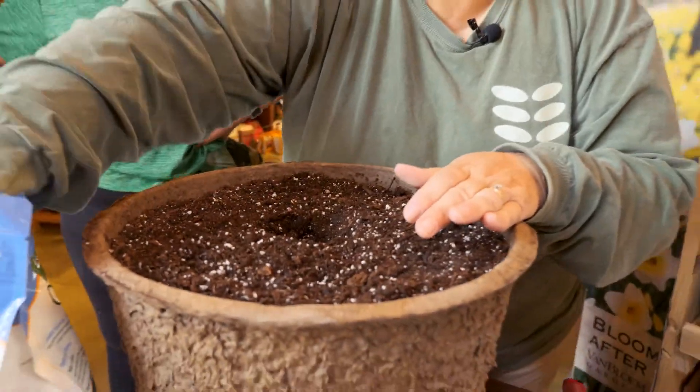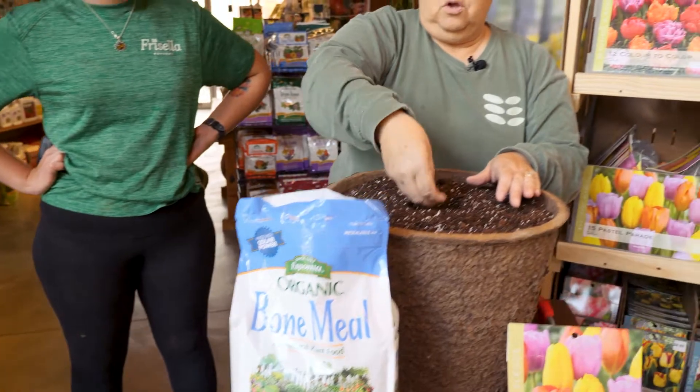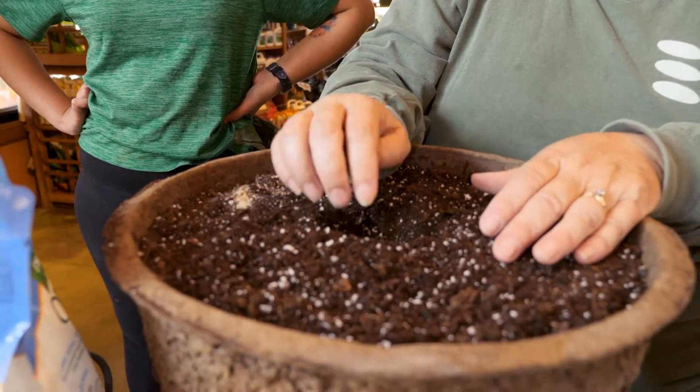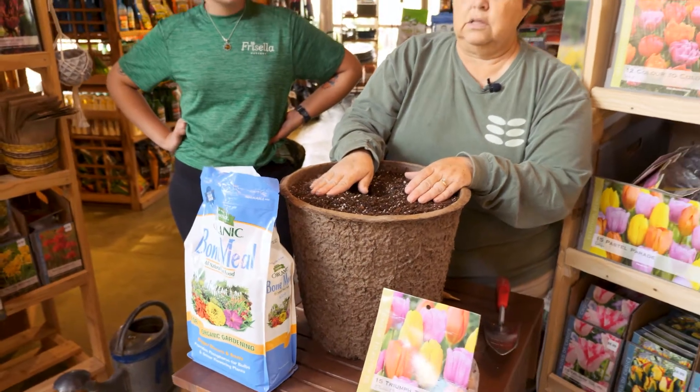After that, I'm going to take about a tablespoon of bone meal and put it right down in the hole with the bulb. Bone meal is going to give it the nutrients that it needs to sprout out really, really nice in the spring.